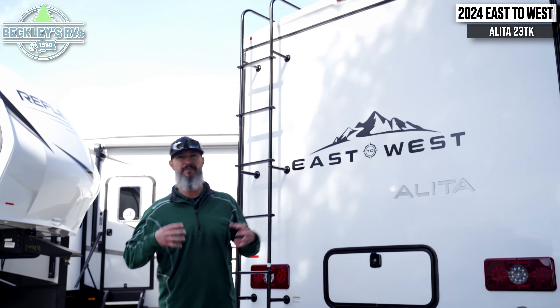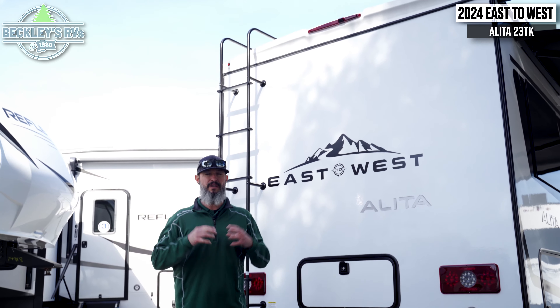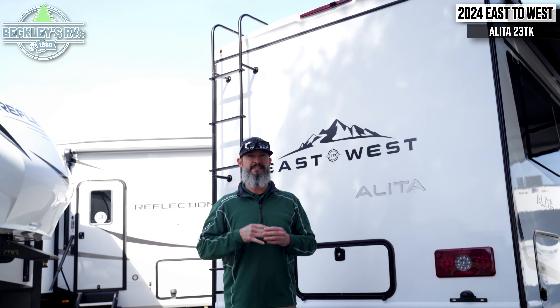Hey RVers and future RVers, I'm Mikey B with Beckley's RVs. We've got a special one for you today — a motorhome that's probably not on your radar yet. It is a company that's been out about six to eight years called East to West.